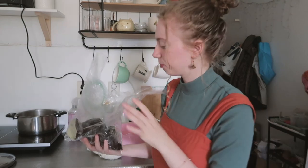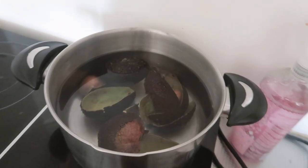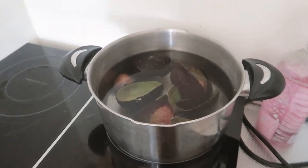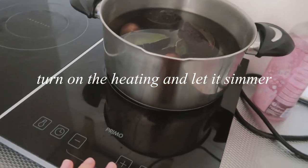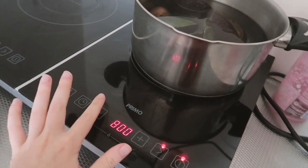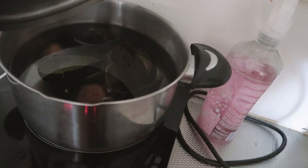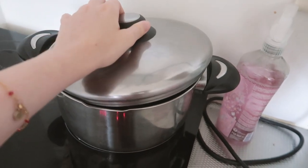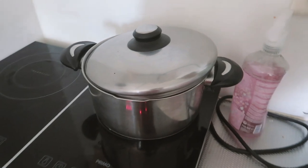Let's get the avocado peels in the pot — they are inside. Now I'll turn on the stove; it's a bit difficult to do this while filming. I'm not going to let it boil, just simmer a little bit, and I'll keep an eye on it. That's the next step.